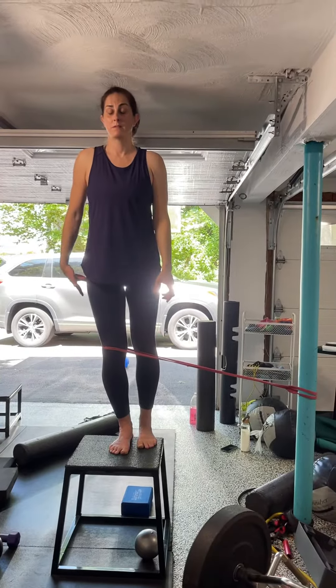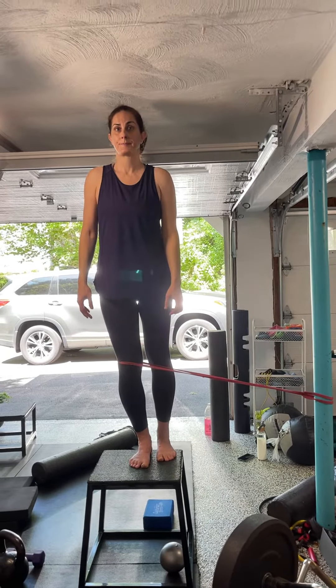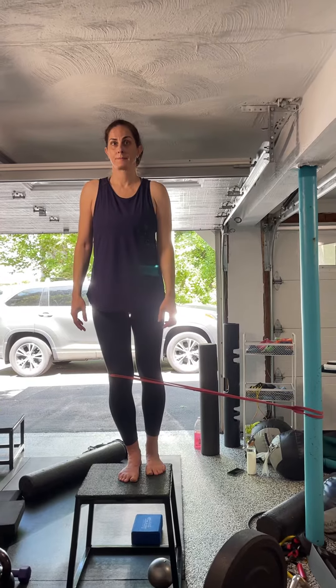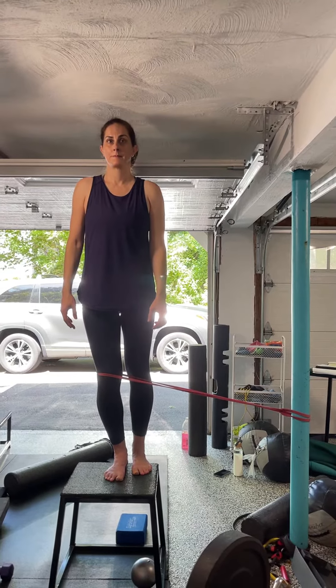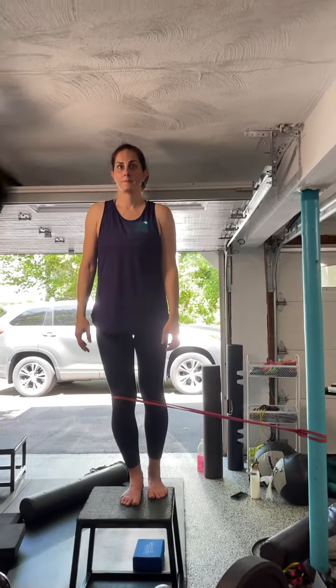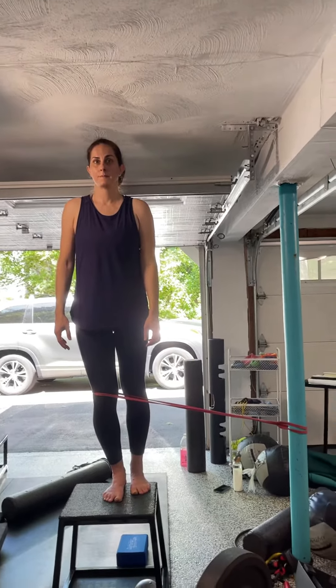I feel my glute. Good. Because listen, we're trying to get external rotation, which happens at the top of the movement and at the bottom. Internal rotation happens at the mid-range. I'm going more ER, so I wanted to build you up so we could go all the way from the bottom.